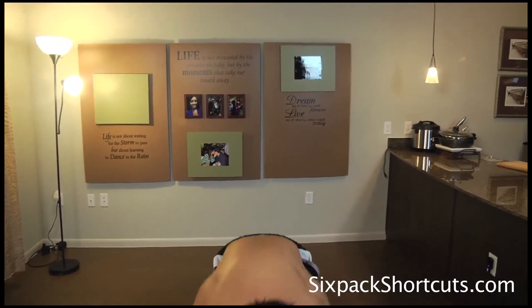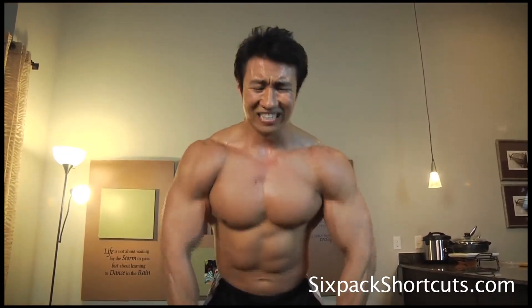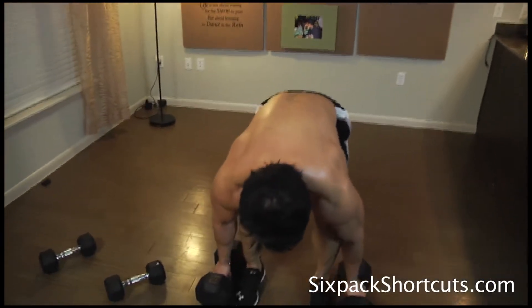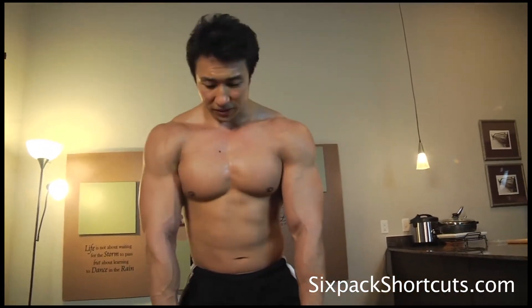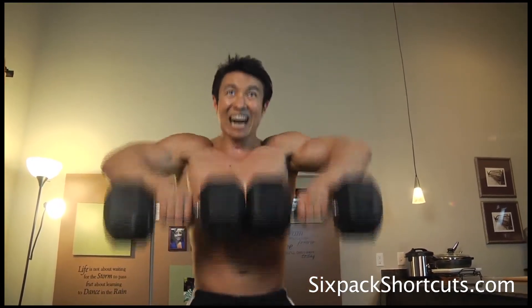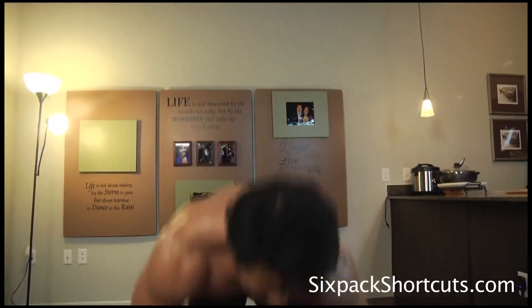First set — seven reps. Going into eight reps for the second set. Come on guys, let's go for six reps on the third set — it's intense. And the fourth set. All right, last exercise.